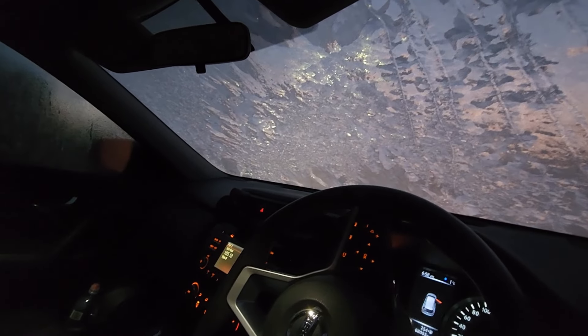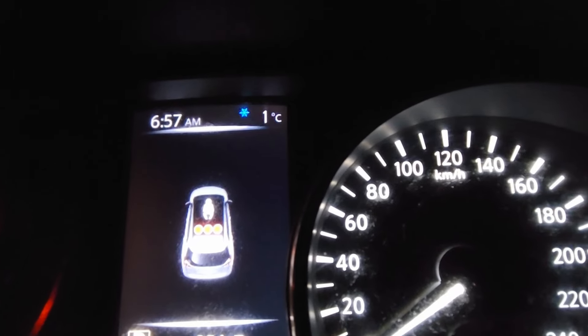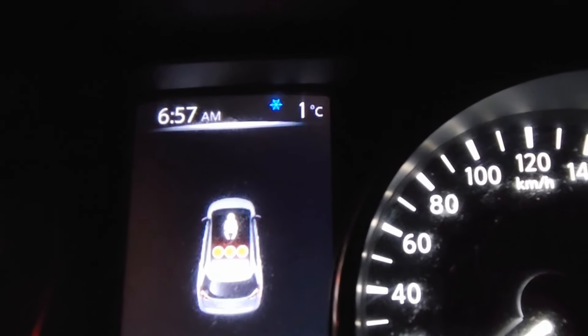Have a look at the windscreen this morning — it is completely iced over. It's mighty cold this morning. It's just ticked over to one degree now and it's 7am, so it's not like it's a super early start. And of course we're off to do some fishing.